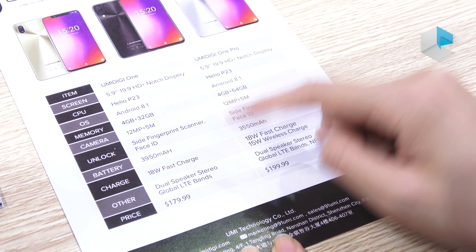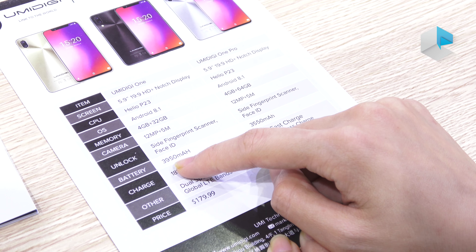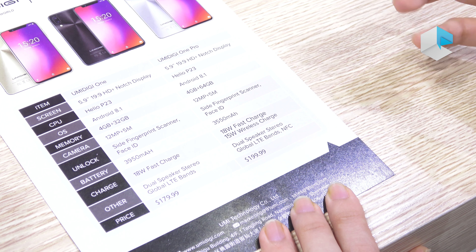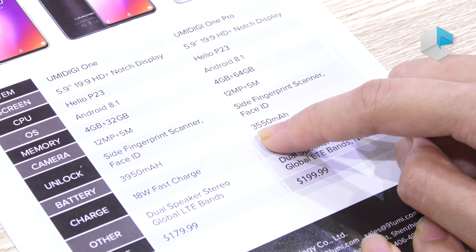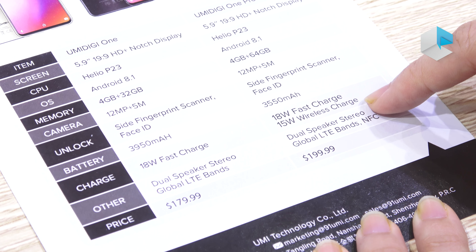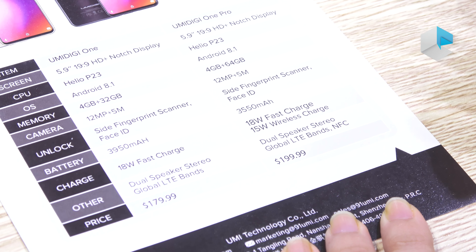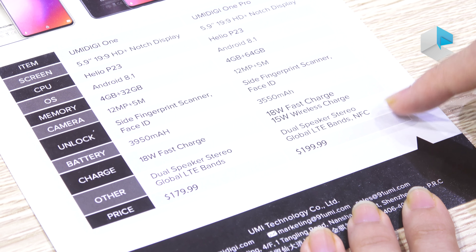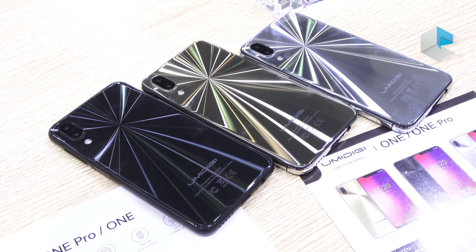And the battery is not the same. The One has a 3,950mAh battery. And the Pro is slightly smaller at 3,550mAh battery, because it supports wireless charging, so it's not necessary to have such a large battery. Also, the Pro version supports NFC. Both versions support global bands.